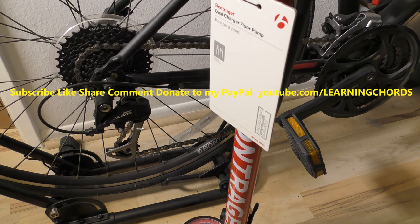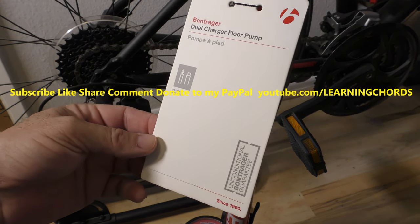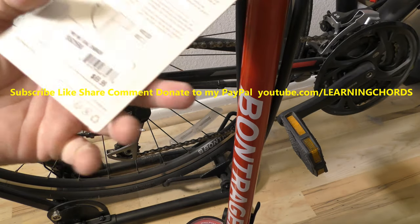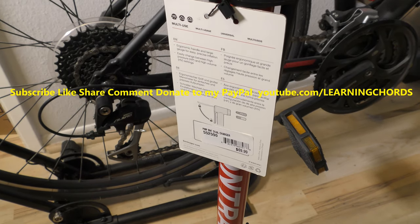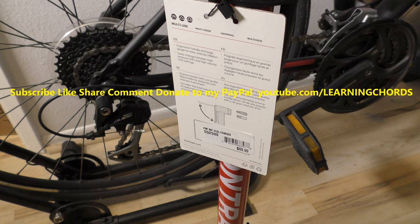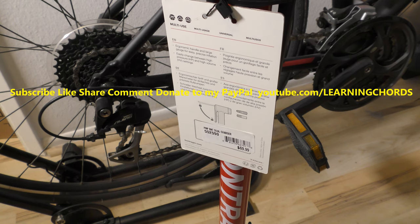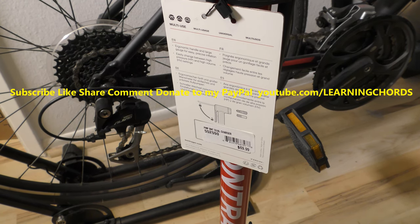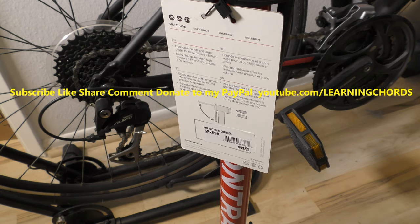This is going to be a video product review of the Bontrager Dual Charger Floor Pump for your bicycle tires. You could probably use it for more than your bicycle tires — you could use it for pumping up your basketballs, your raft, or your sports equipment.